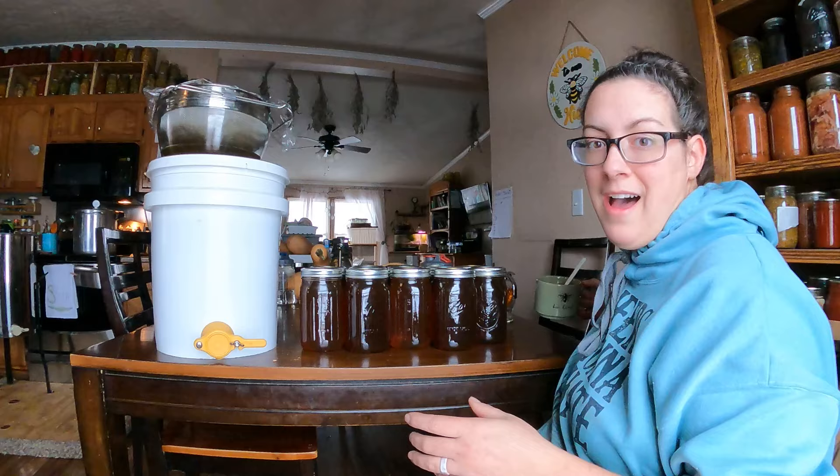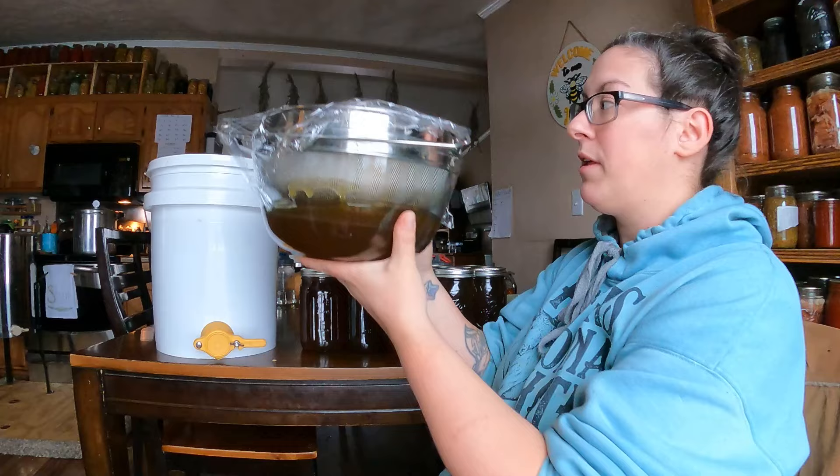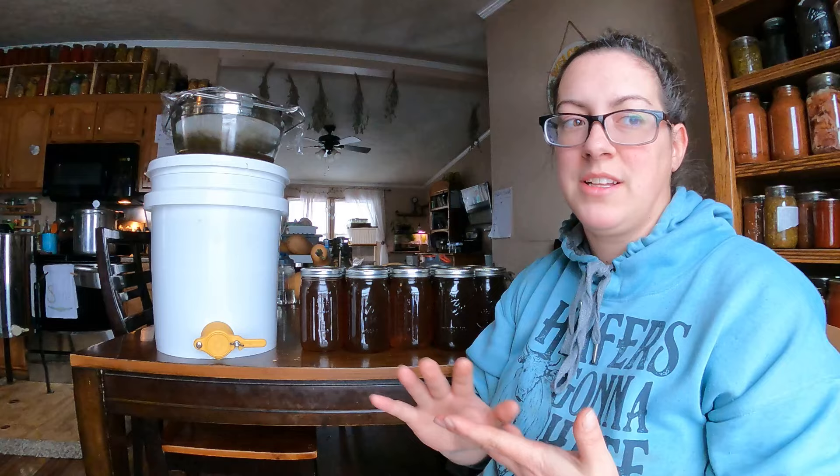What took such a long time is our strainer really has a lot of wax buildup in it and it just got bogged down. I'm going to be able to take this wax and the wax from the cappings and render it down. I plan on trying to make beeswax candles out of it. I have made plenty of salves using beeswax, and salves and candles are basically where my brain stops when it comes to ideas. So if you have beeswax ideas I would love to hear about those as well, because we've got plenty of it.